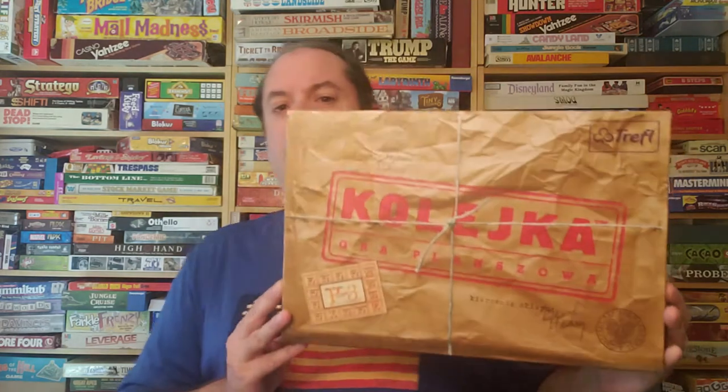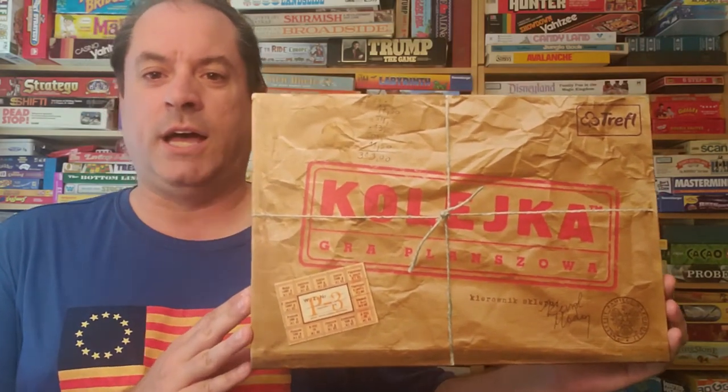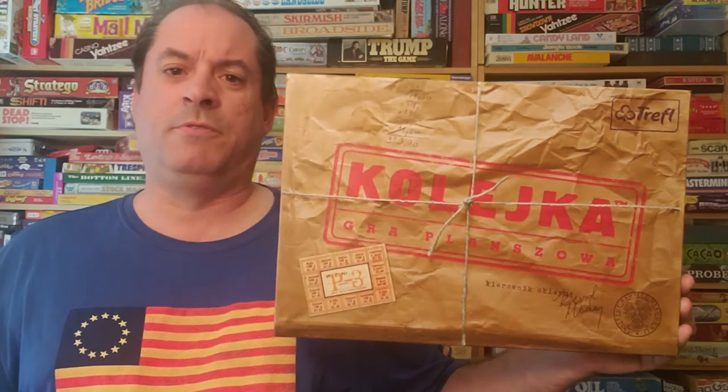It started this whole craze and I just can't wait to play this game — I have yet to play it yet. It is Kolika. Now that's the pronunciation for the game. I thought it was some other name, but then I saw some people from Poland say no, it's called Kolika.